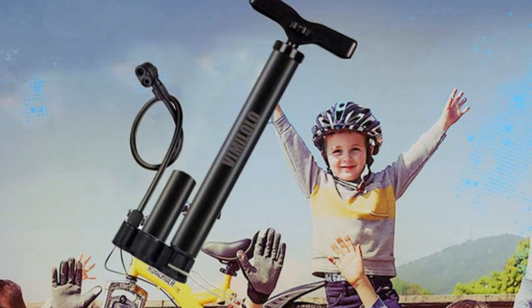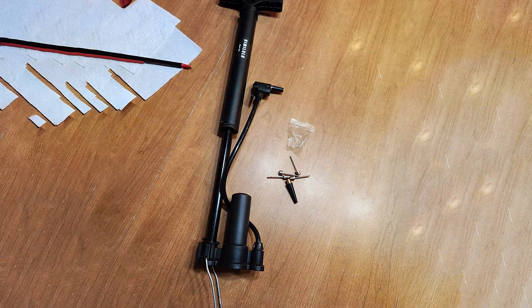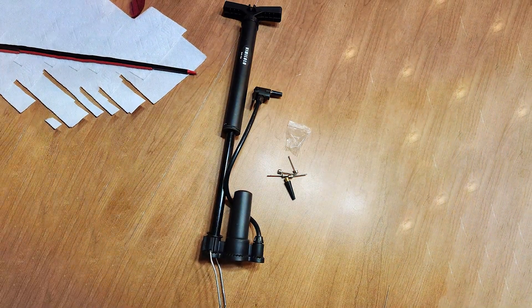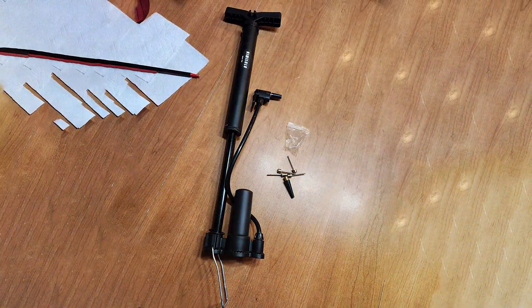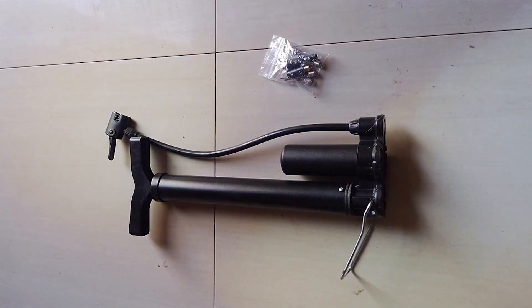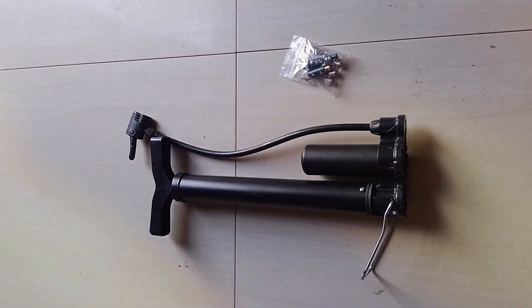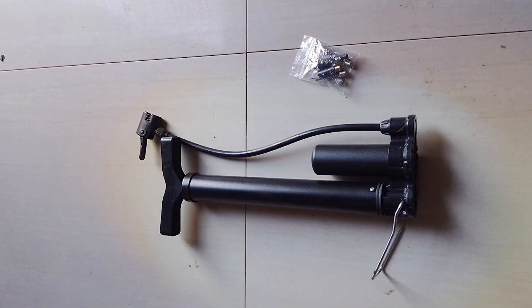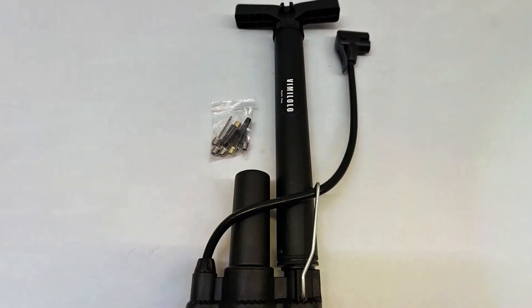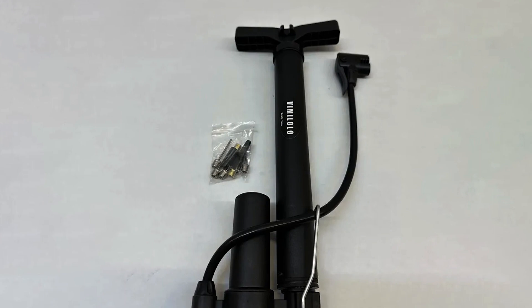Crafted with high-quality materials, this pump is a durability champ with a focus on longevity that riders appreciate. The usability of the Vime Lolo Pump is top-notch. The dual-action pumping mechanism allows for both push and pull inflation, making tire inflation quick and effortless. The built-in pressure gauge ensures precision so you can achieve the optimal tire pressure for a smooth and safe ride. What sets this pump apart is its compatibility with both Presta and Schrader valves, catering to a wide range of bikes.